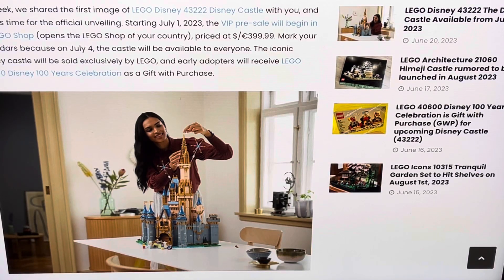Welcome back to another LEGO set analysis. This is another Disney set — it's big. This is technically a remake; it's the Disney Castle, though it's a pretty generic name. Why not call it Cinderella's Castle? This is the newest Disney Castle. They did make another one back in 2016 and I didn't get that one, and I'm not getting this one either — spoiler alert. It's just out of my price range, but it's a beautiful set.